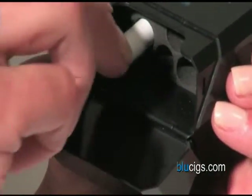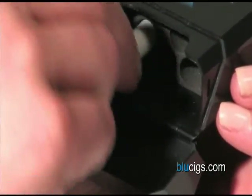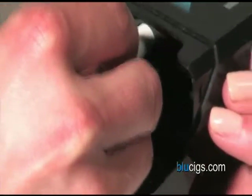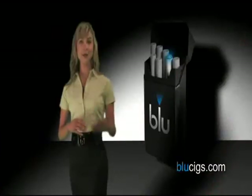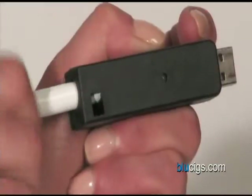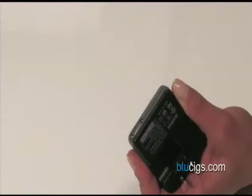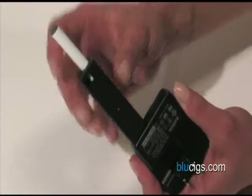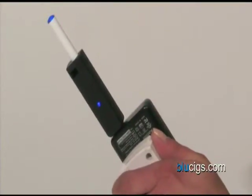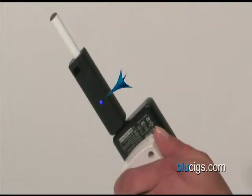Simply unscrew the battery from the receptor and leave it in the same slot in the pack. If the battery is left screwed into the receptor after charging, it will drain the charge from the battery. To charge the batteries using the wall outlet, place the battery into the USB charger. Connect the male end of the charger to the female end of the cordless wall adapter and plug it into the nearest outlet. A red charger light indicates the battery is charging. The light turns blue when the battery has been fully charged and can be removed from the charger.